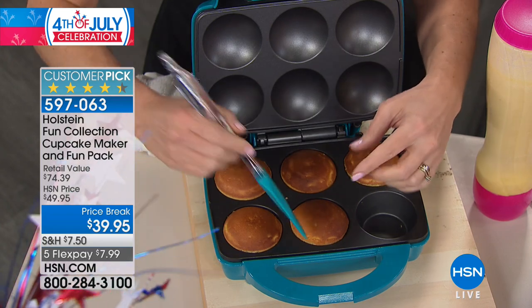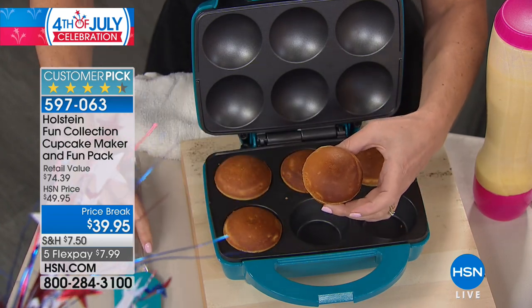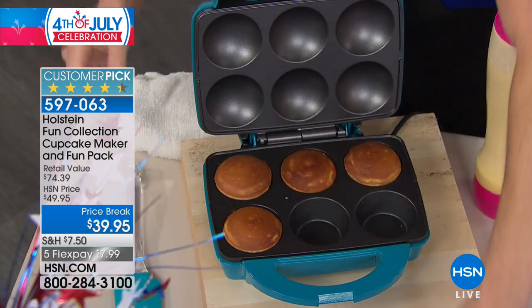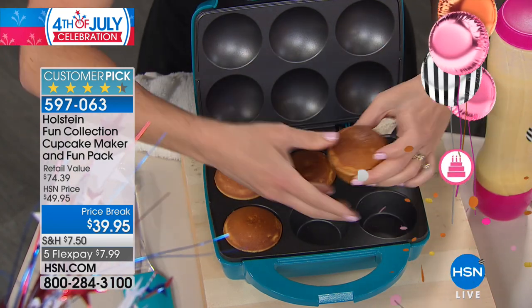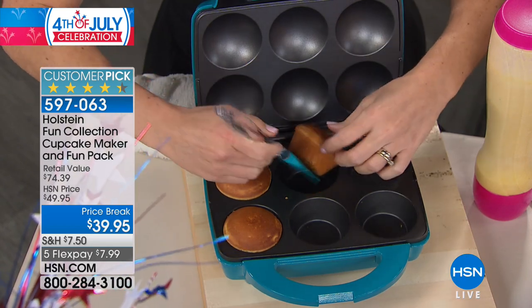You can use cake box batter or your own made-from-scratch batters. We're going to give you 15 recipes for the batters and three recipes for your toppings and icing. You'll notice that it takes just two minutes to warm up the maker, and then it's about seven minutes or less for your cupcakes.